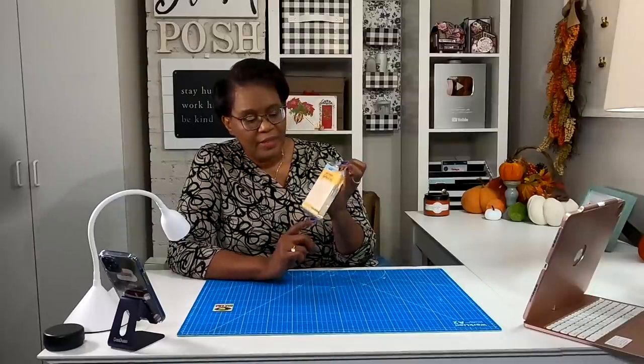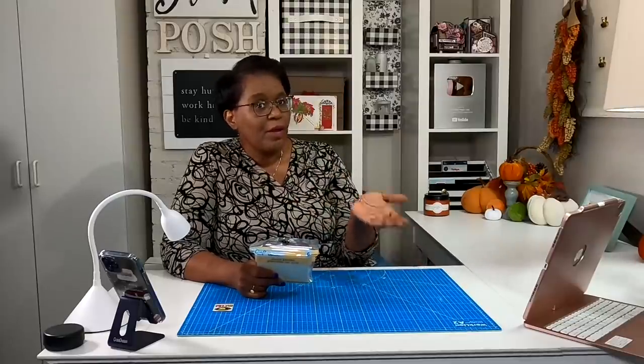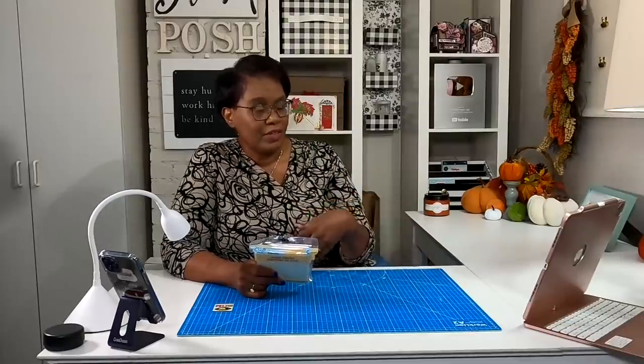Welcome to my channel. I am so glad that you decided to stop by and spend a portion of your day with me. Today we are going to do something a little bit different and a little bit the same. We're going to take some of these four and a half by four and a half inch wooden planks that you can get from the Dollar Tree and we're going to turn them into something that we always make on the channel but this time we're going to give it a different look.